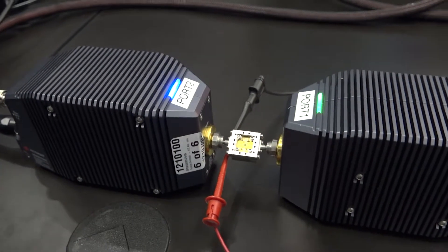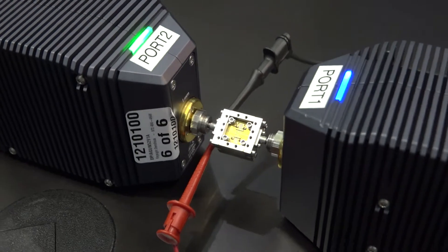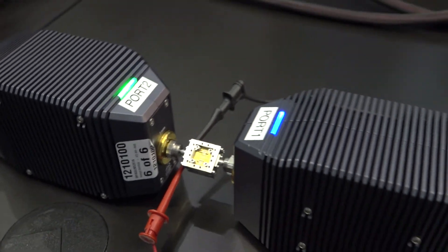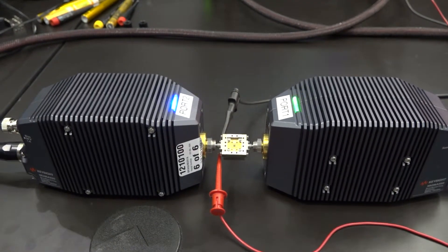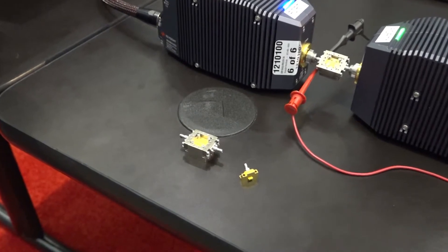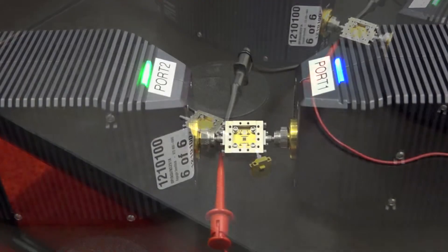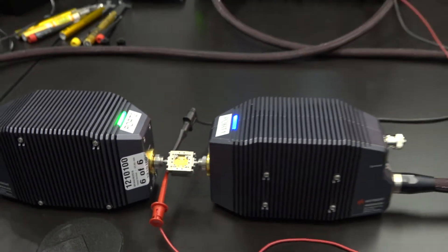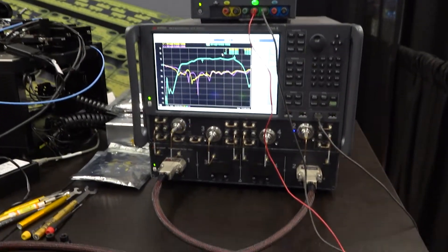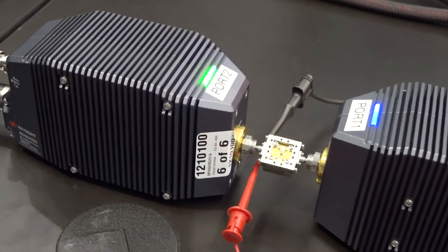I'm pleased to introduce the new 95 gigahertz housing from X-Microwave, which allows us to put parts like the HMC 7003 — a 95 gigahertz amplifier from Analog Devices — into the X-Microwave platform. This 0404 device can be integrated into this new standard housing that includes one millimeter connectors. We've also tested this out using our transmission line, and you can prototype on the plate using the new one millimeter connector X-Microwave probe. This equipment was provided by Keysight — their millimeter wave measurement platform allows a continuous sweep from 100 megahertz all the way to 120 gigahertz, showing outstanding performance in the X-Microwave packaging for such a high frequency component.